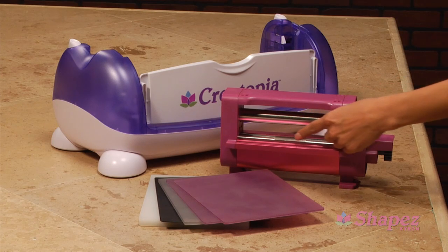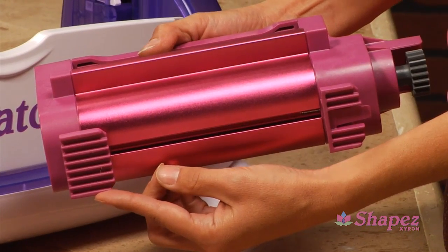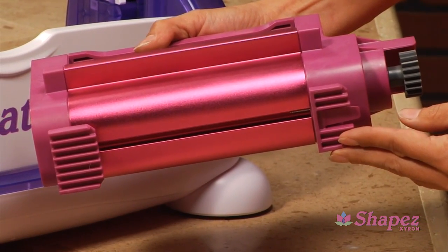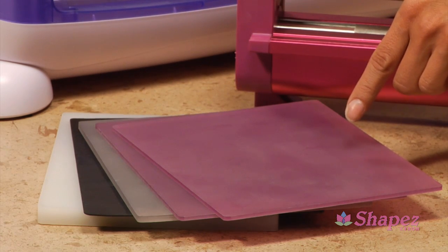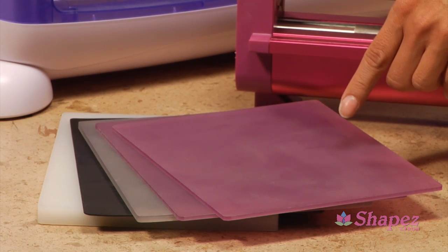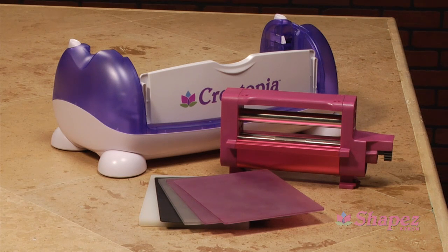The rollers apply pressure to the plates' stacks. The feet lock Shapes into Creatopia. The plates come in a variety of thicknesses. The configurations are determined by dies you already own. Shapes is compatible with most manufacturers' dies.